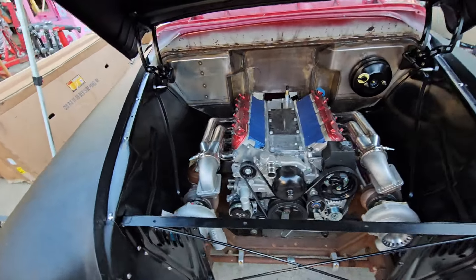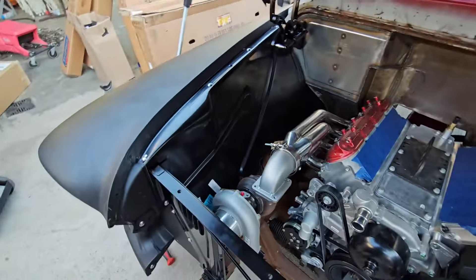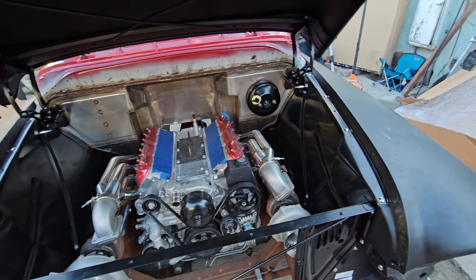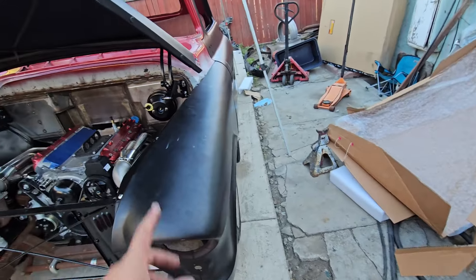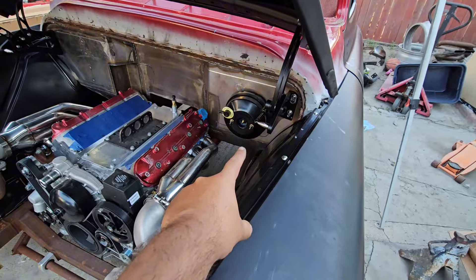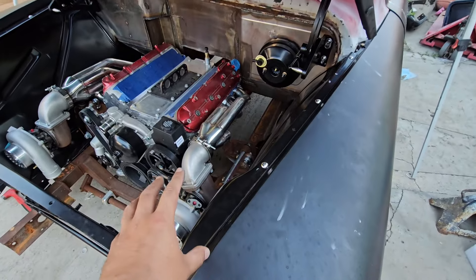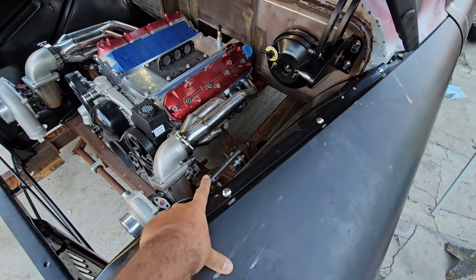I was also able to move that turbo further over. Probably tomorrow I'll mock up the steering column so we can figure out where everything goes and start ordering the linkage for the steering. Then I can start doing the hot side.